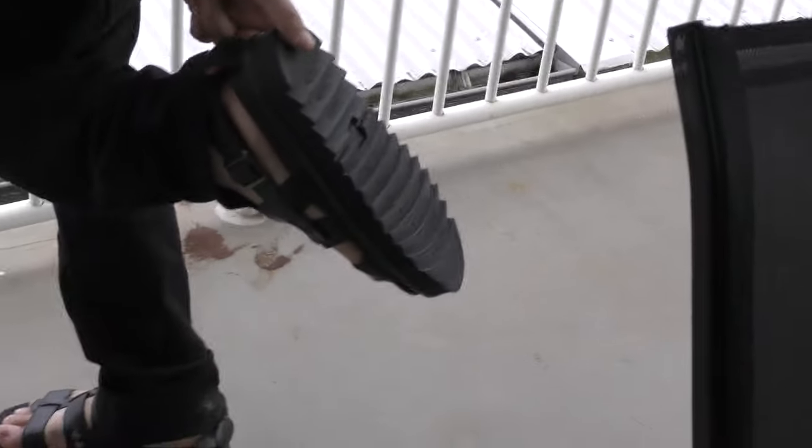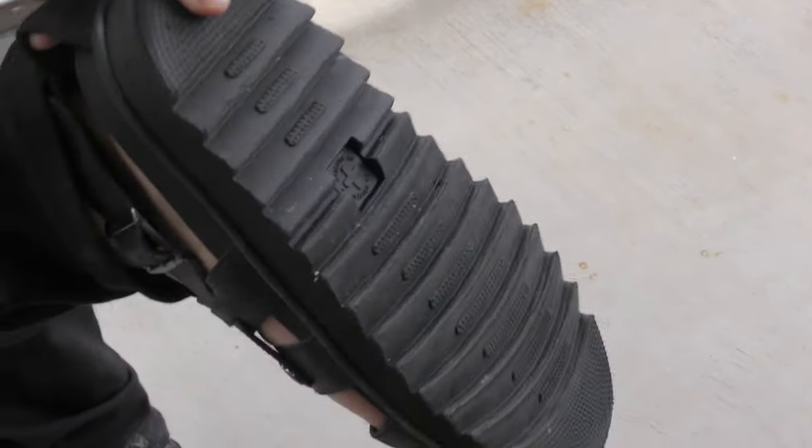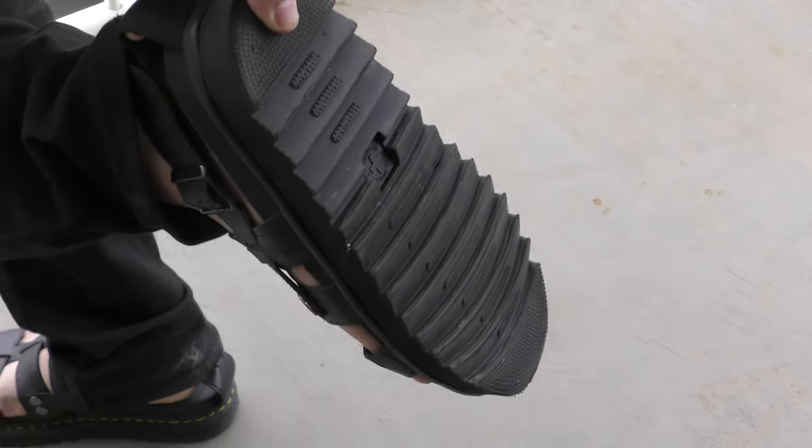From what I've heard, the soles last a long time — pretty much a lifetime. They don't wear off apparently, though that's something I heard from a video so I'm not sure how true that is.